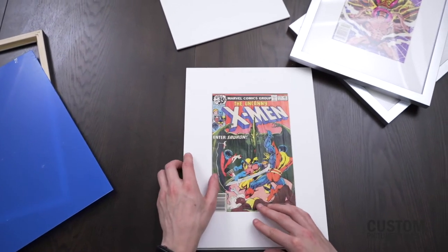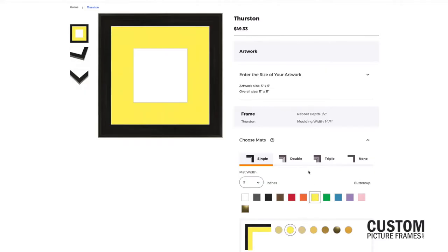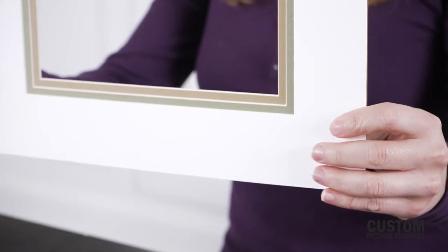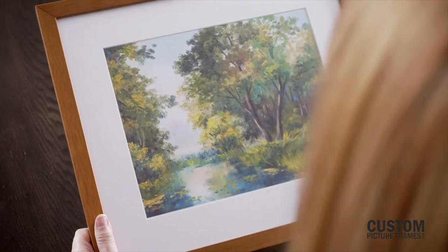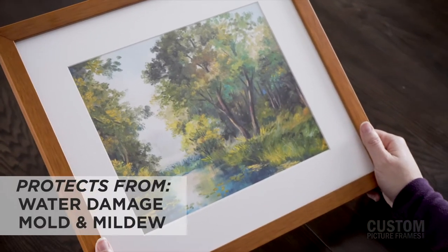Incorporating a matte has many functions. For one, it adds additional detail to the overall display. Mattes are available in many different colors, patterns, and textures, as well as colored cores that are bevel cut to complement your image. They also serve as a way to separate your art from the glass to protect from things like water damage, mold, and mildew.